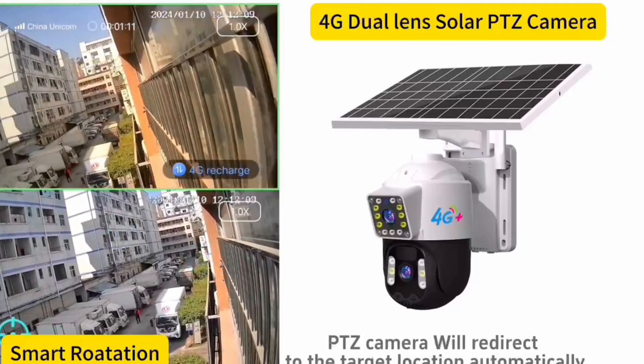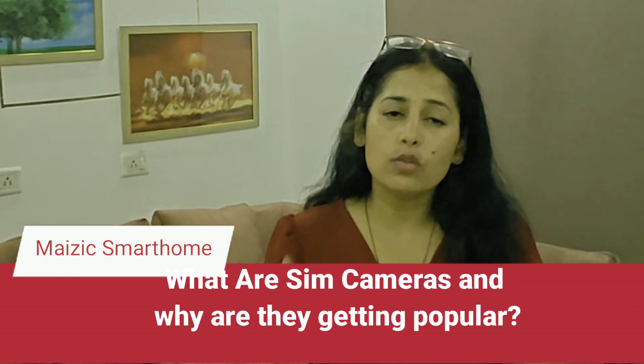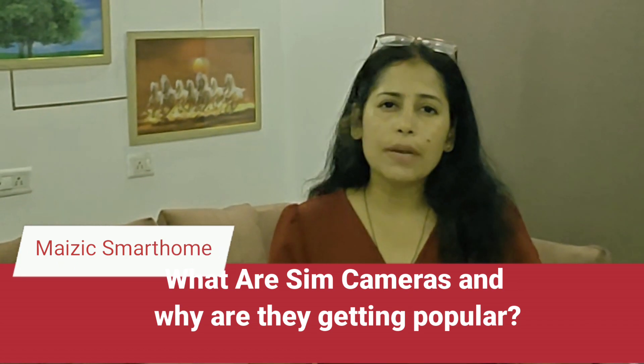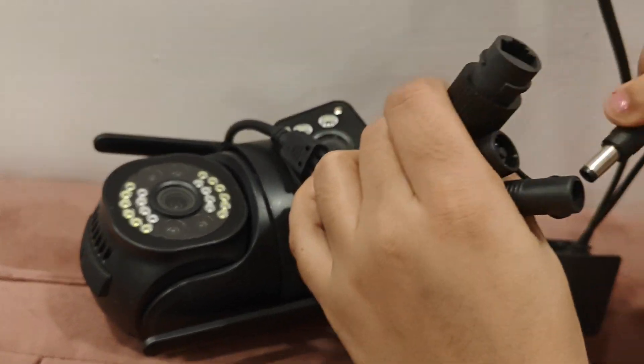There are many remote areas where there is either poor Wi-Fi connection or no Wi-Fi connectivity at all, but in order to see live video you need a Wi-Fi connection at the camera location. Hence 4G cameras can be used in areas such as farms, construction sites, and terraces where Wi-Fi availability is not readily available.